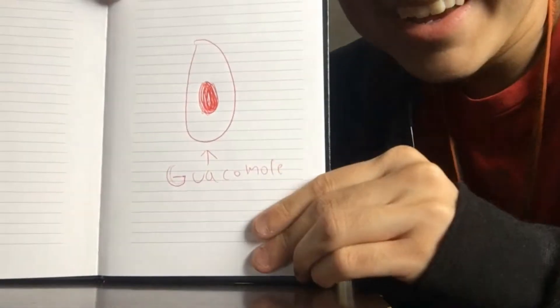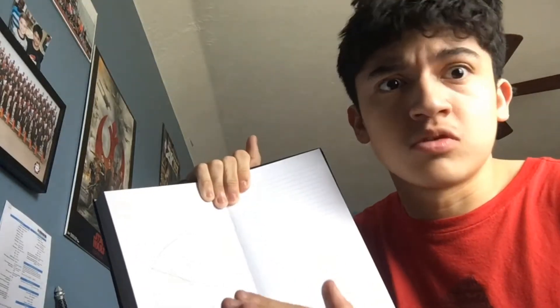So today we're gonna be cooking my signature dish: cereal. As always, please enjoy, do not follow any recipes on this video, and please do not try this at home.